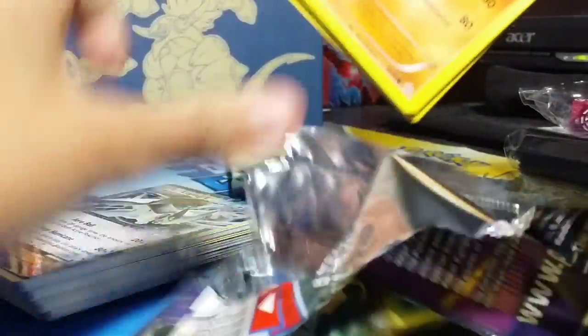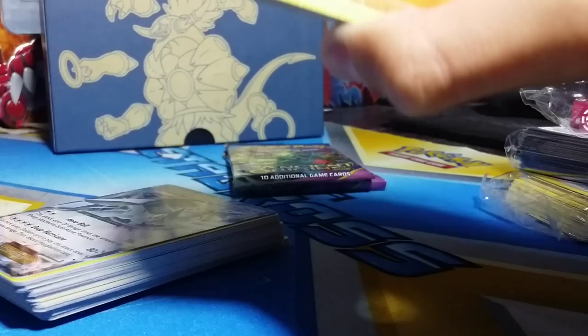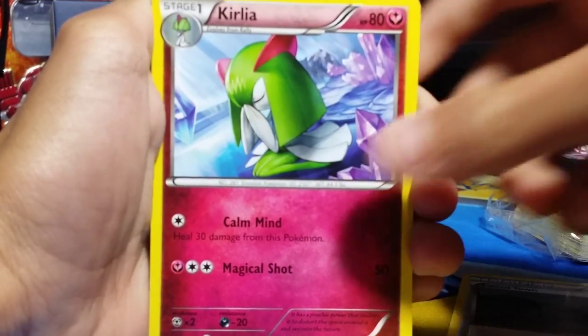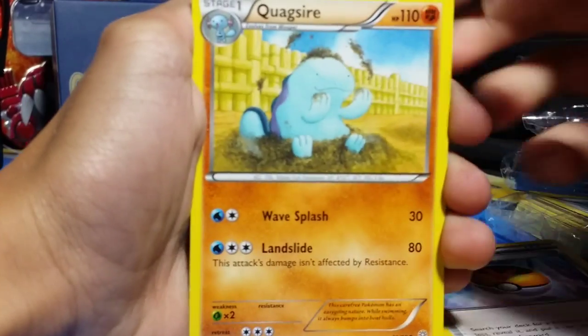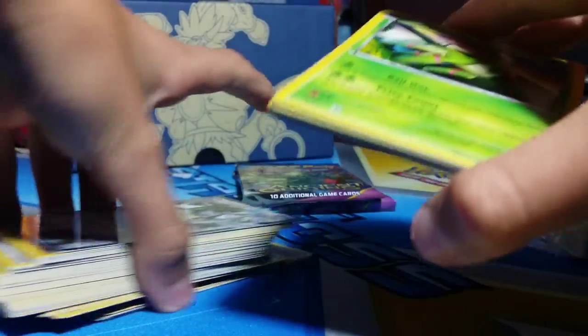Next up, Primal Groudon. It's hard to open — the squeak is real. We'll get rid of the code card. One, two, three from the back. Now we got Faded Town, Cradily, Dive Ball, Quagsire, Meowth, Spinarak, Porygon, Unown, Combee, and Aggron Reverse Holo. I already have one Reverse Holo and one Holo of that, so I'll probably give it away to one of my friends.